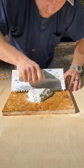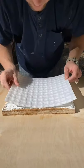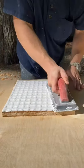Eighth inch trowel for Stratomat. Stratomat goes down. Use a float, press it down.